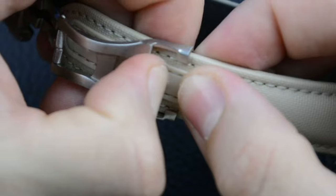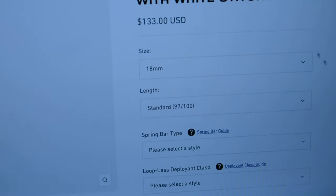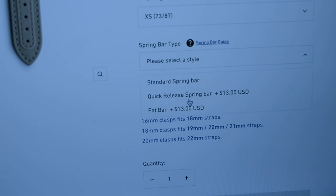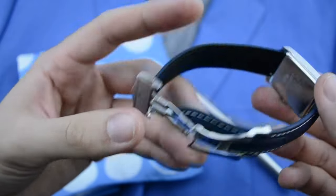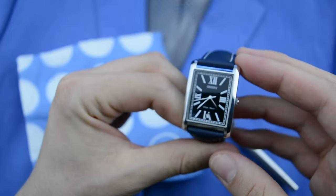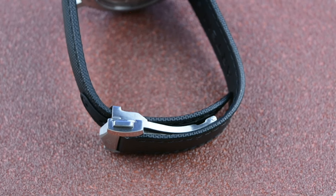The last thing that you don't want to happen with your luxury watch is it falling off of your wrist because of its strap. Artem has you covered here. On Artem's website, the exact loopless strap setup like mine is $133 for the strap, $13 for the quick release spring bars and $68 for the deployant clasp, for a total of $214. Sure, the price tag might be steeper than some other alternative straps on the market, but consider it an investment for your wrist comfort. A high quality strap can completely transform a watch, and the Artem loopless strap certainly delivers in that department.